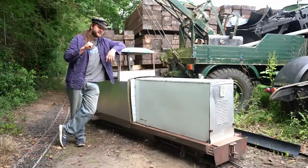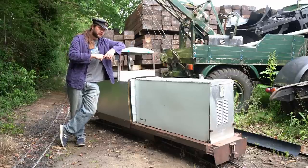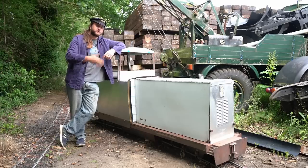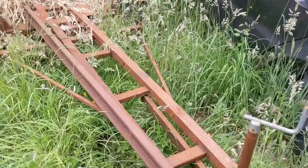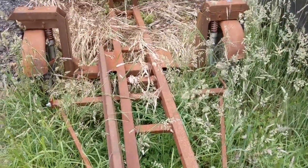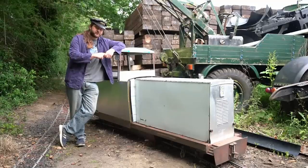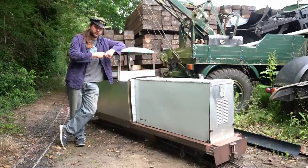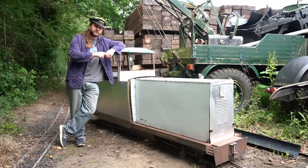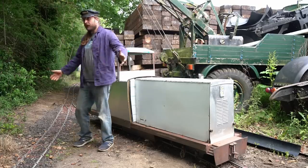When he started this, he did not have a railway to run it on. His plan was to transport it to railways and run it there — in fact, there's a trailer he built to put it on and take it behind his car. Then lockdown happened, and he just happened to have a load of rail kicking around from another project and a lot of sleepers. So now we have a railway.